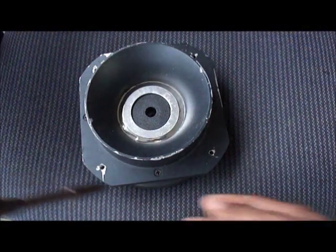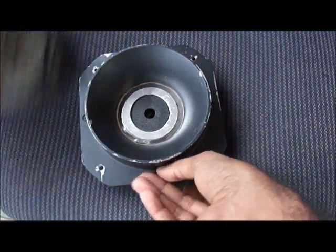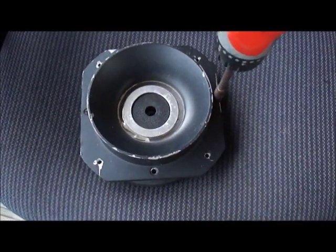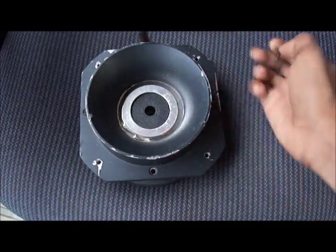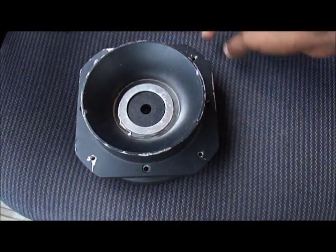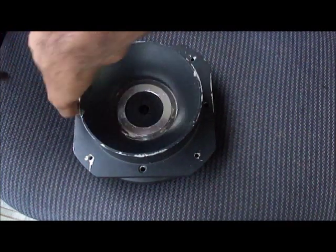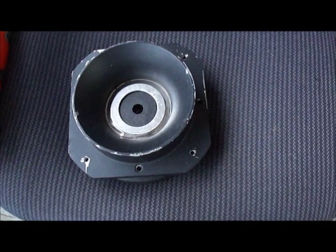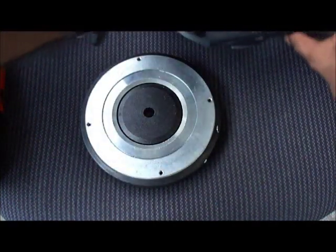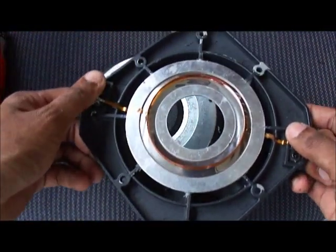Second, remove these here. This here is the magnet, and to repair the tweeter — this one was previously done.